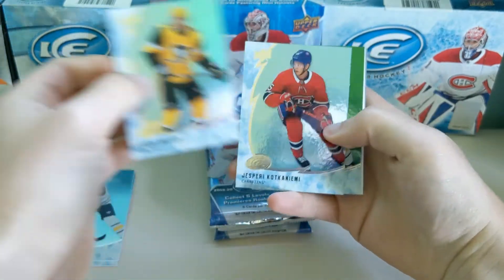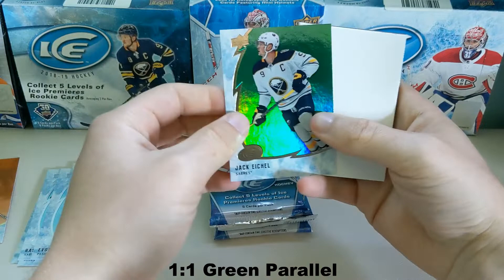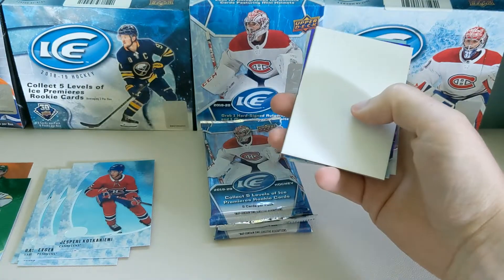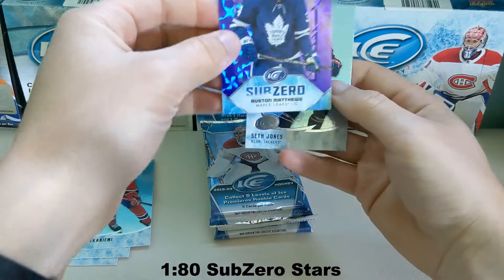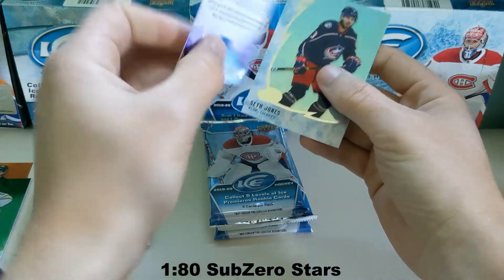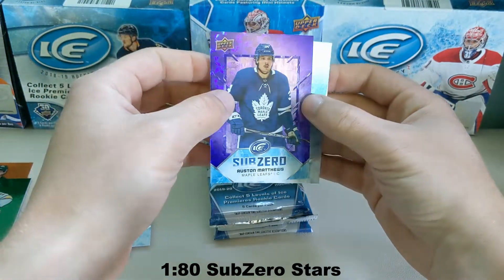This one we got Melkin, Kontiniemi. And then a green Jack Eichel — I don't know the levels of the rarity, I'll post that when I post the video. And then we got a Sub-Zero. It looks like a purple background; I don't know if that's a parallel or if it's just how the Sub-Zeros are going to look this year. Either way, pretty cool.